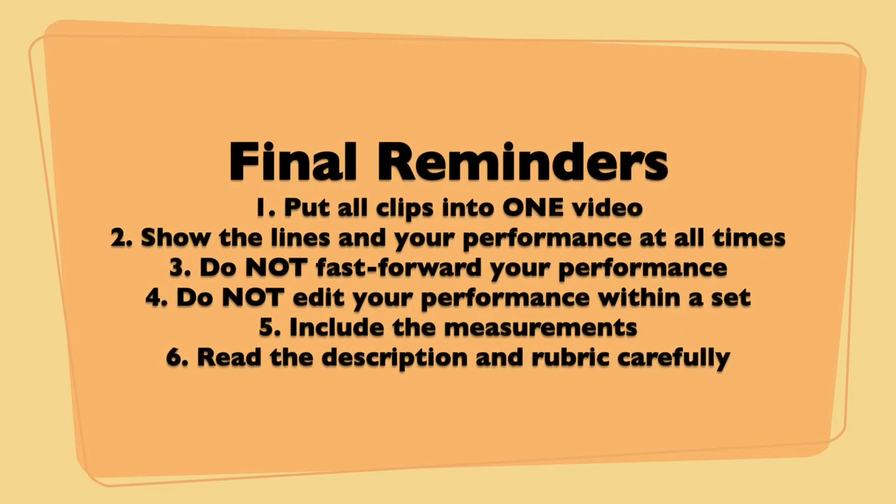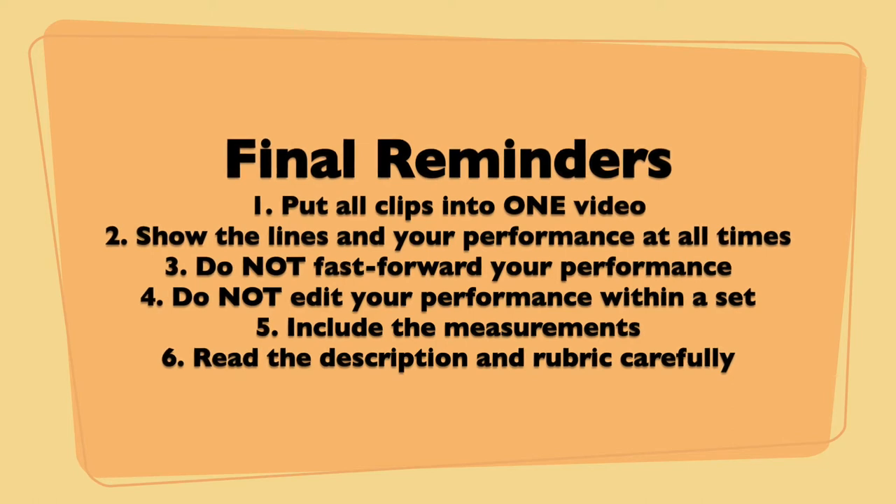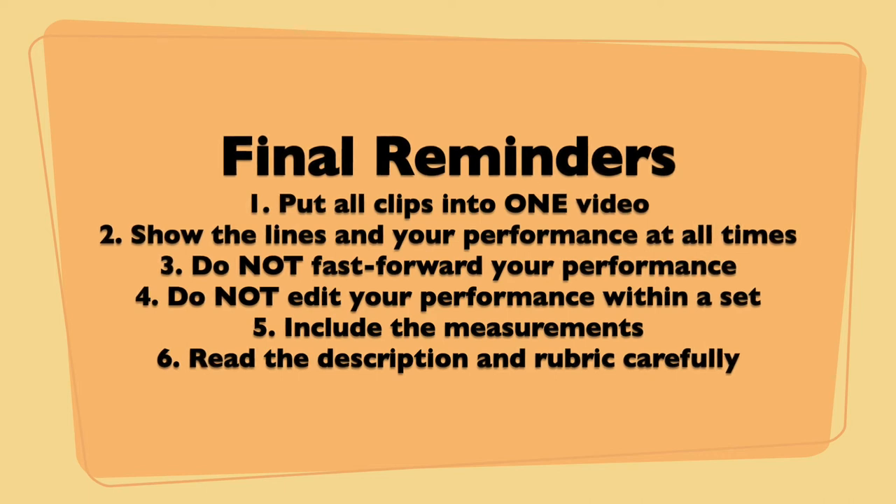Here are a few reminders. First, put all clips into one video. Second, show the lines in your performance at all times. Third, do not fast forward your performance — it is for the purpose of demonstration that the performance in this video is shown in fast forward fashion; in your video submission, do not fast forward your performance. Fourth, do not edit your performance within a set. The set for the passing skills is five chest passes, five bounce passes, and five two-hand overhead passes. A set for the dribbling and layup skills is to dribble through the markers and do a layup for three cycles on the right hand side, and another set for three cycles on the left hand side. A set for the shooting skill is five free throws. You are encouraged to re-record the skills until you are satisfied with your performance.